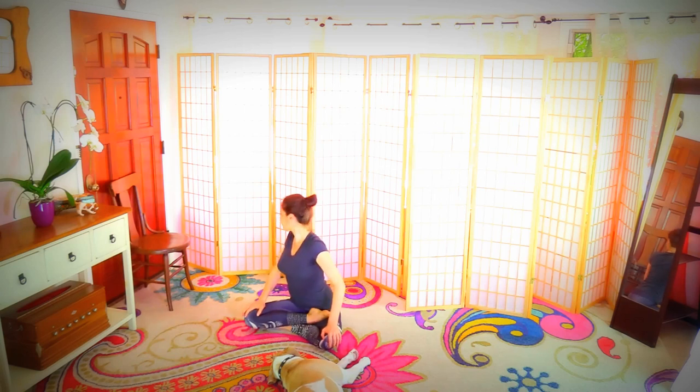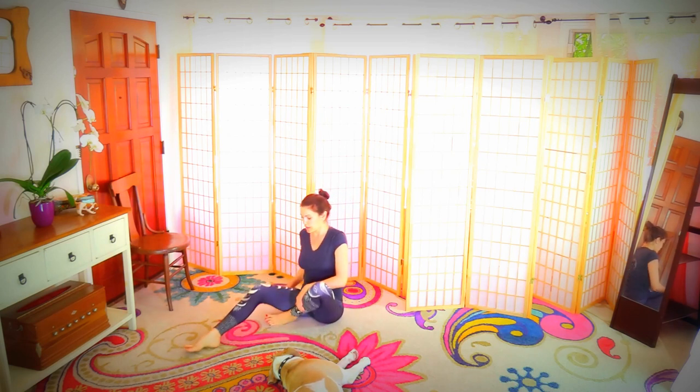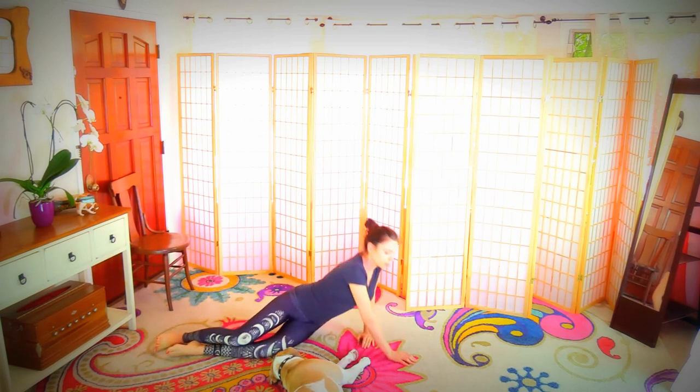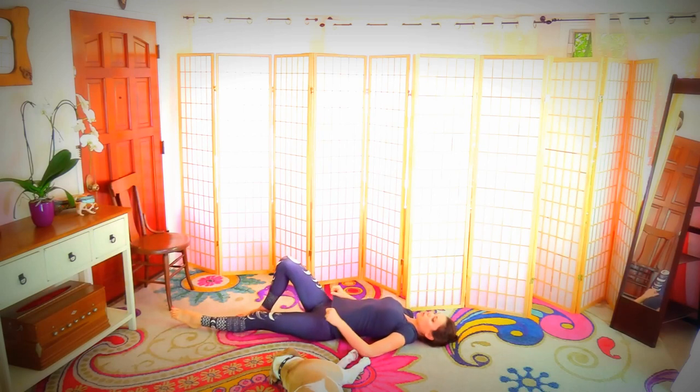A mini twist — look over your shoulder on one side, over the shoulder on the other side. Now we're going to finish with a couple of belly exercises. Roll onto your side so that you are protecting your belly as you lay back, up until your core is very strong.